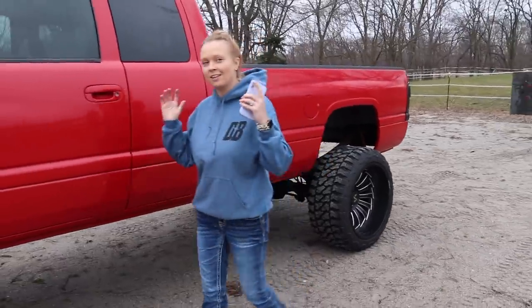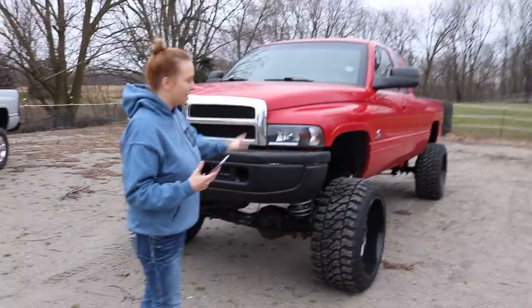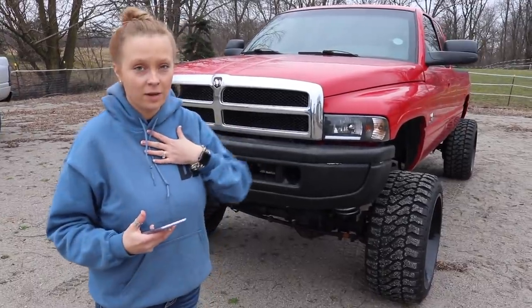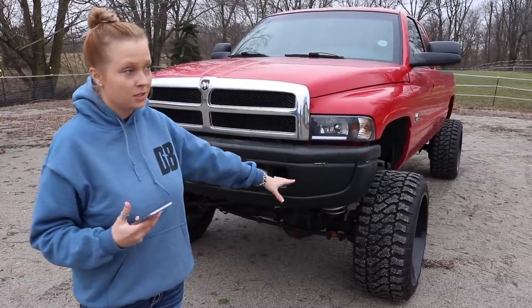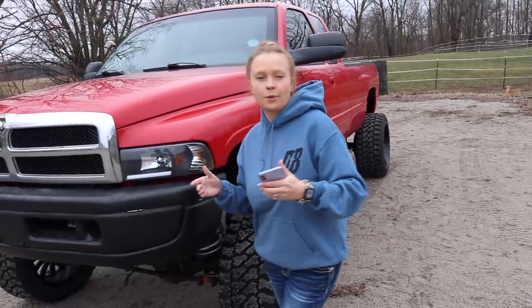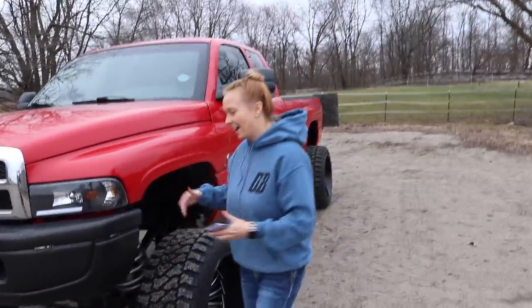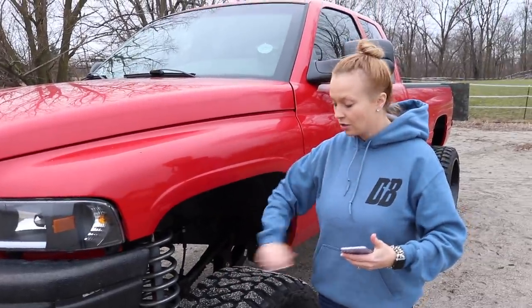Now we're going to end off with the good stuff on Rosene and take you to the very front, because that's the best angle on this truck. The first pro is appearance — this thing just looks so much better with a lift rather than stock. I can run whatever wheels I want; I believe these are 24-by-14s. I've had so many different sets on this truck there are a lot of numbers to remember.